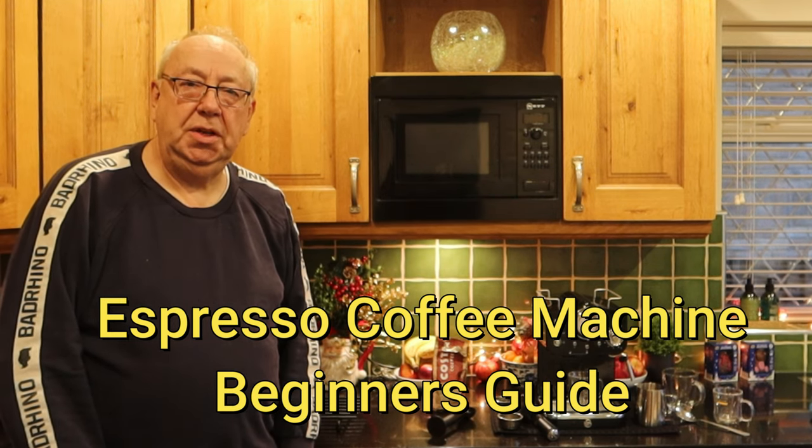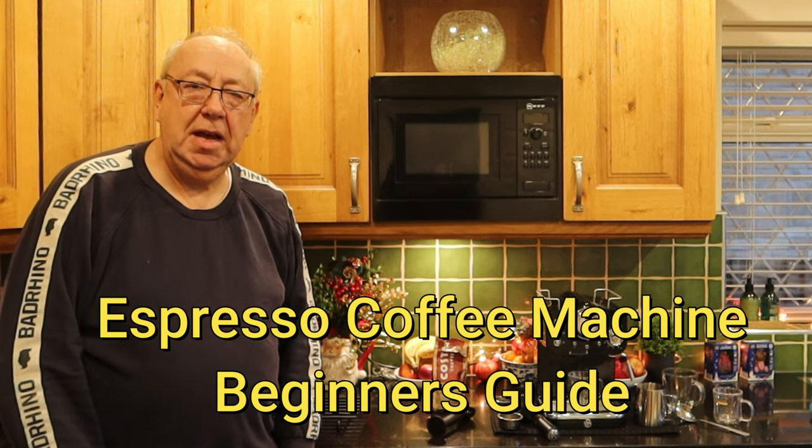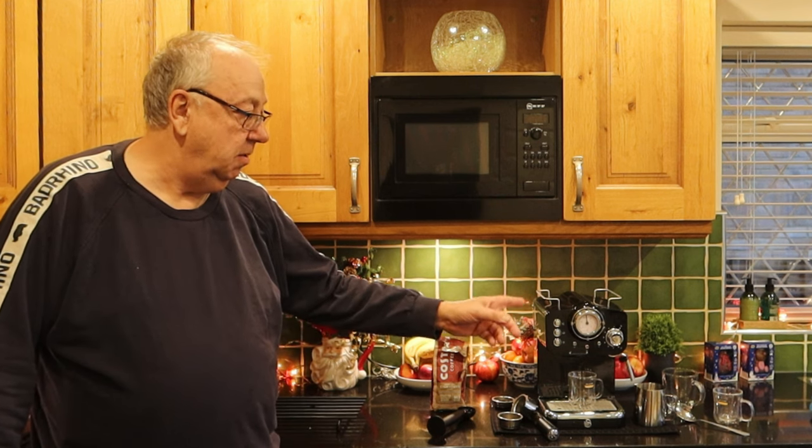Hello and welcome back to MG Traces. It's great to see you back here again and thank you to my 350,000 plus subscribers. So today we're going to be having a go with this.